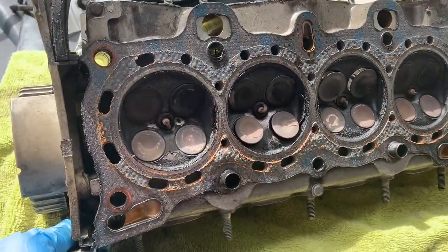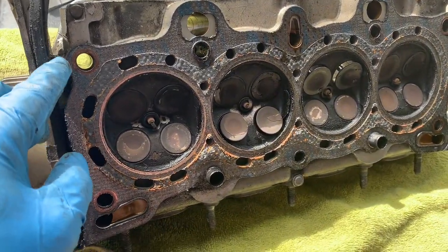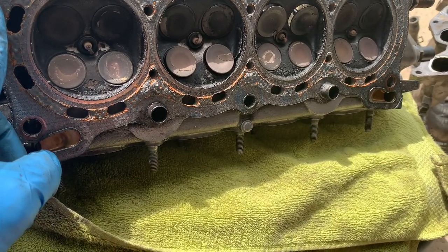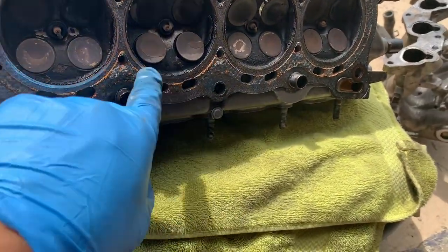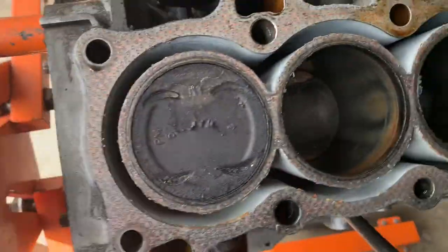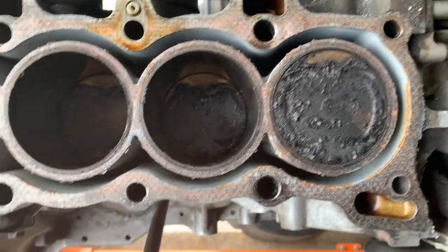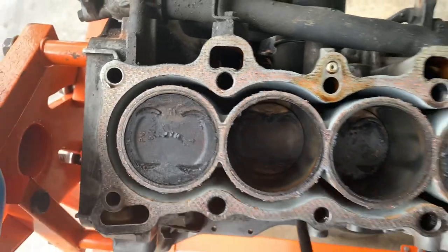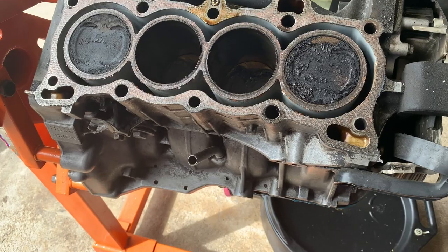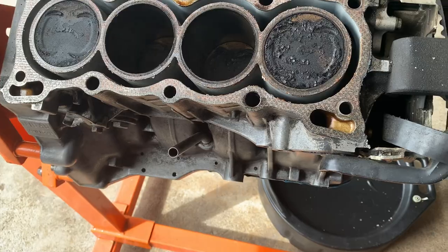A lot of people will send the head to a machine shop to get it resurfaced, which I'll more likely do because it's in bad shape. I hope you enjoyed this video — have a great day. In the next video, I'm going to show you how to remove the pulley and the pistons.